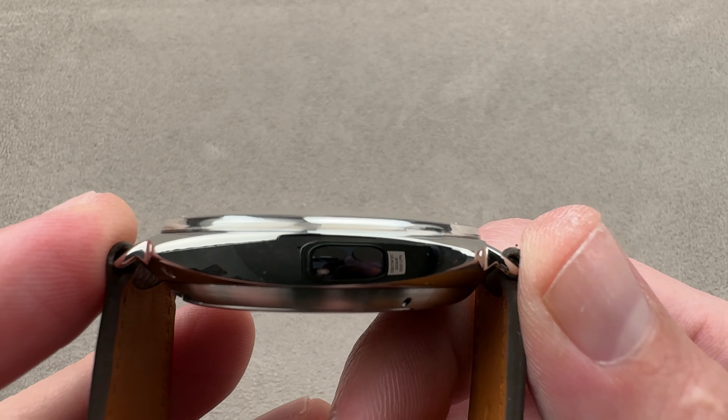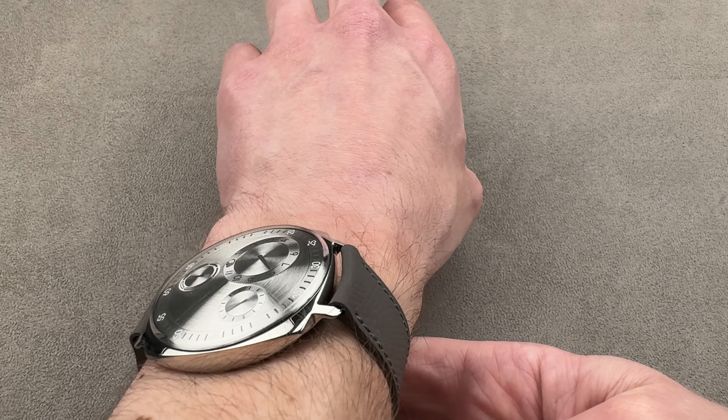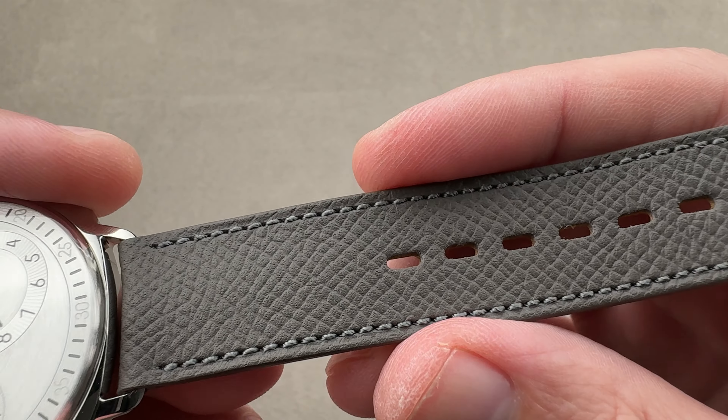The watches are made in Switzerland and designed in Belgium. Ergonomically it is a very friendly watch for a small wrist like mine — 16 centimeters in circumference. It wears well, slides underneath a tight sleeve, and the lugs are nowhere near the edge of my wrist. I'd recommend it for a wrist as small as 14 centimeters circumference.